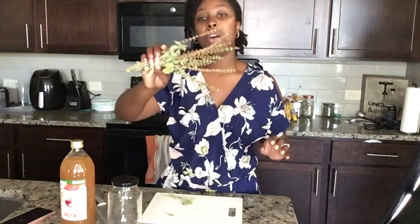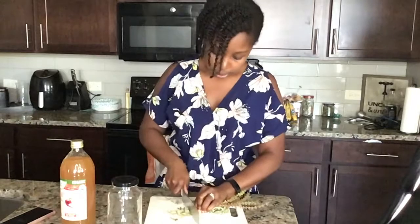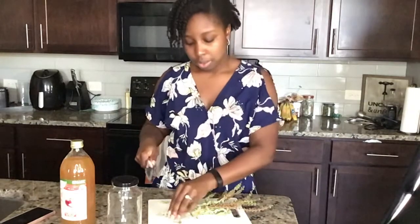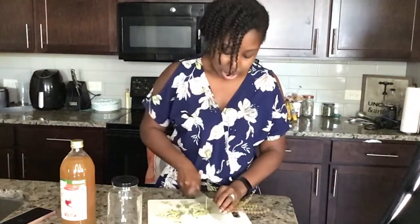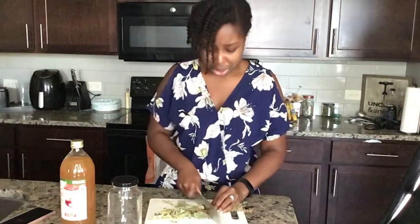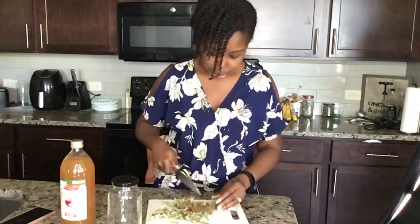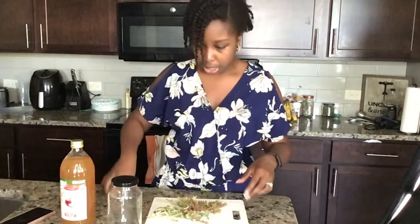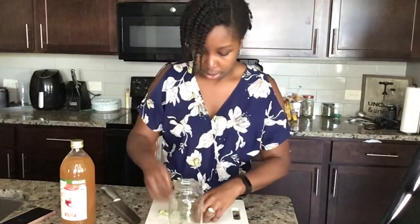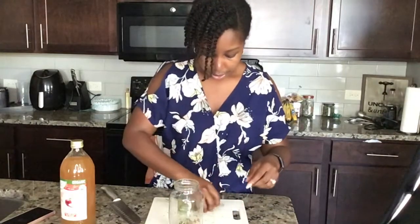I'm going to take the holy basil and roughly chop it. Some of the stems at the ends are a little thicker, so you might have to use some muscle there to chop, but I'm just chopping it into small pieces. You can break it — it's totally up to you. The more you chop it, the more you smell it — it smells so awesome. Now all you're going to do is fill up your jar with your items, making sure you're getting the leaves, the stems, and all the flower parts that may be there.